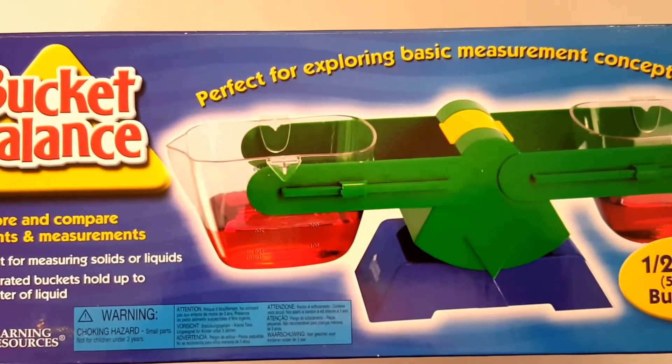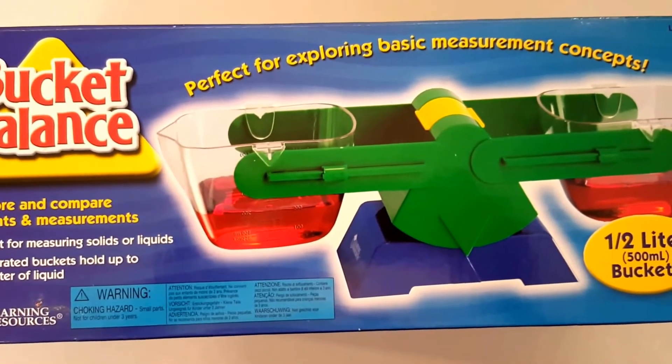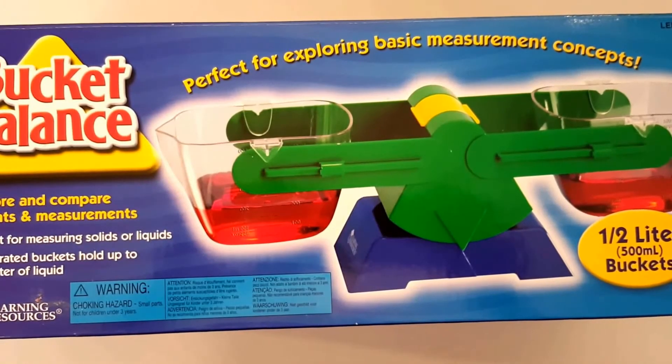Number six is a bucket balance scale. I like this one because not only does it hold solids, but it also holds liquids, which is perfect for teaching weight and volume.